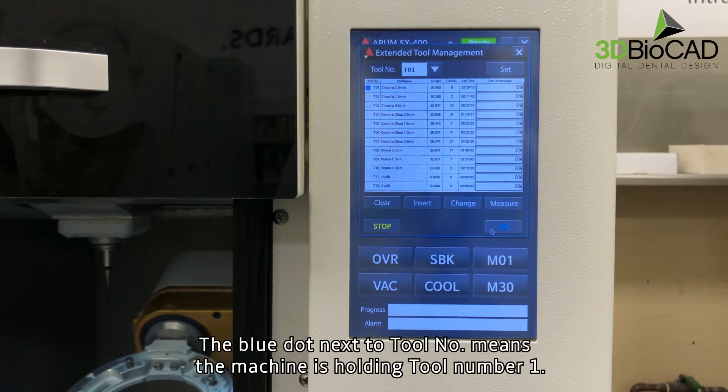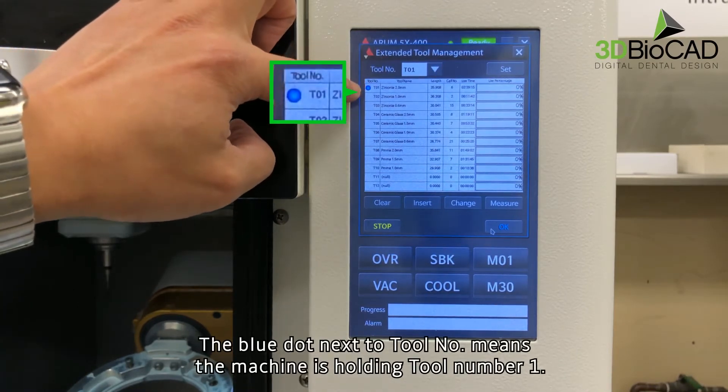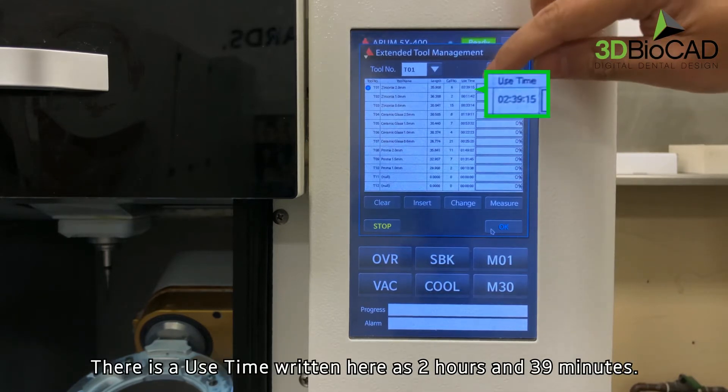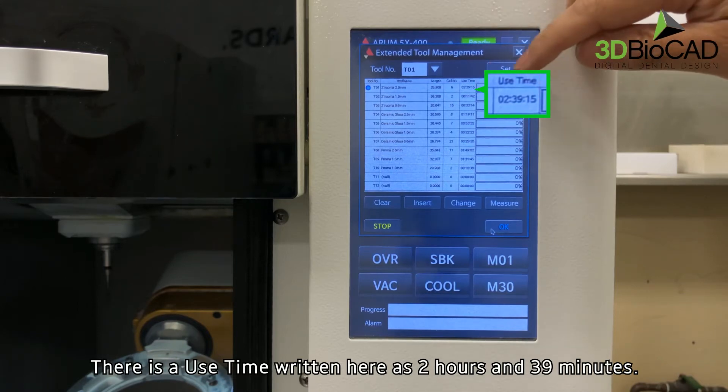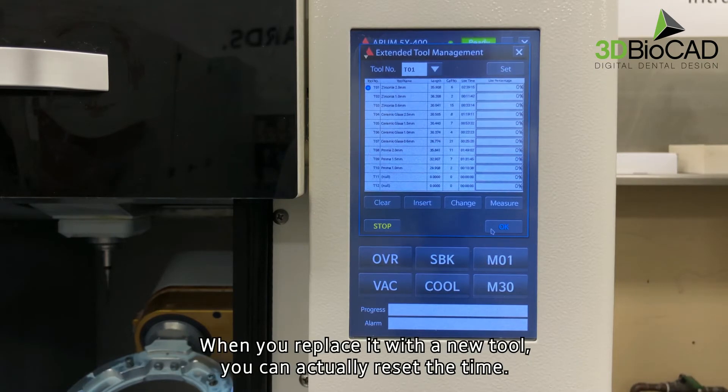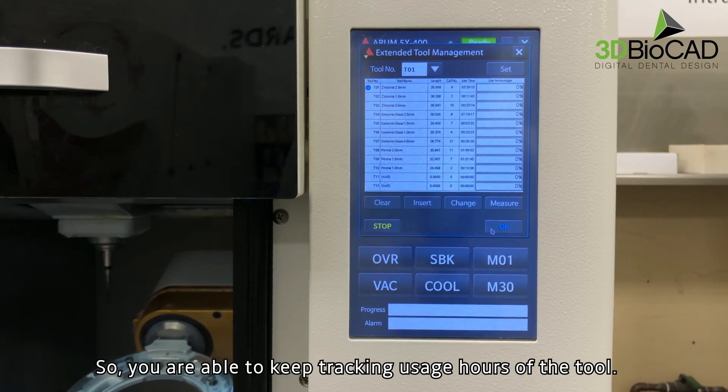The blue dot next to tool number means the machine is holding tool number one. There is a use time written here as 2 hours and 39 minutes. When you replace it with a new tool, we can actually reset the time, so you are able to keep tracking usage hours of the tool.